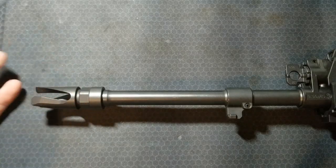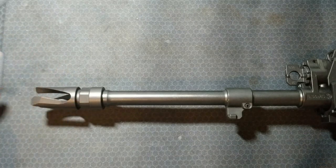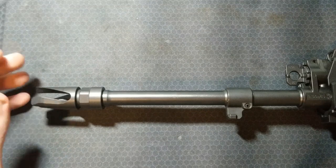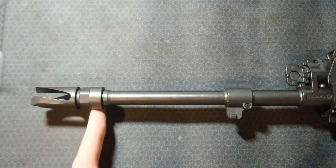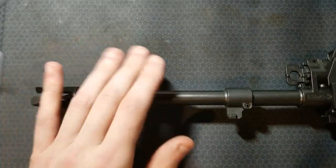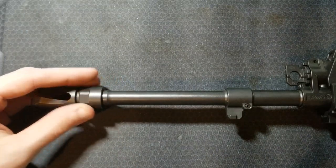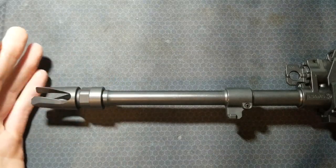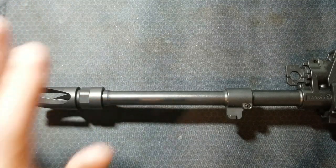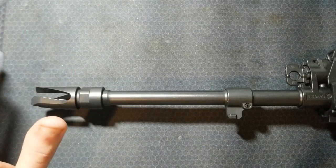The factory muzzle device is just a three-prong flash hider. The muzzle is threaded half by 28, which is the standard thread for .223 and .556 barrels here in the United States. If you wanted to pin and weld a muzzle device to get the 14-inch barrel to 16 inches, you need to change this muzzle device out. I measured from the bolt face to the end of this muzzle device, and it's 15 and three-quarter inches, so you have to swap it out to reach that 16-inch length.